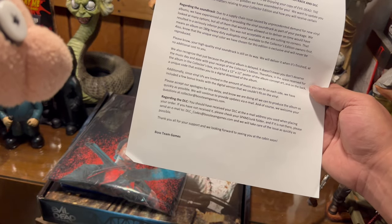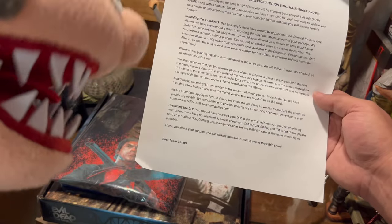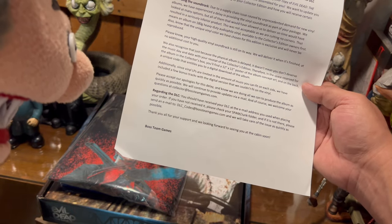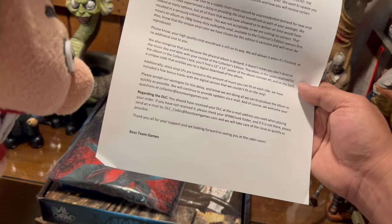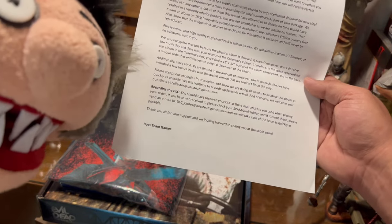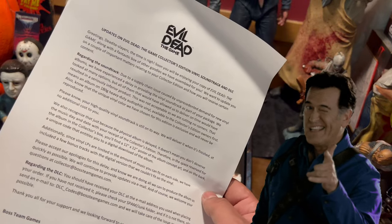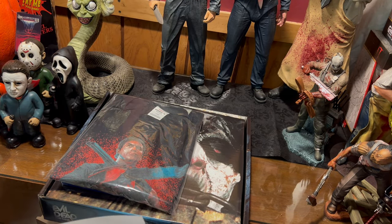For questions, email collectorbossteamgames.com. Regarding the DLC — you should receive your DLC at the email address you used when placing your order. If you haven't received it, check your spam folder, and if it's not there, send an email to their DLC codes address. 'Thank you for your support, we look forward to seeing you at the cabin. — Boss Team Games.' Very cool — even though they couldn't give us the vinyl right away, they're going above and beyond to help out.